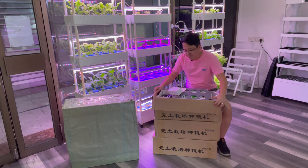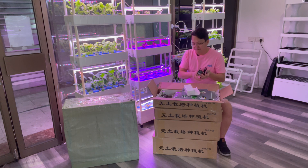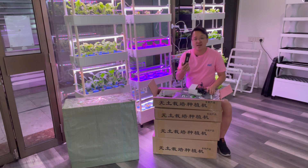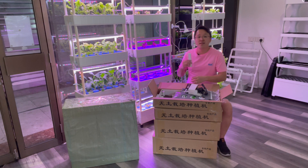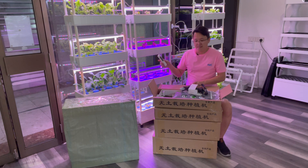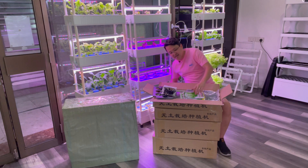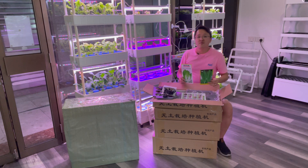In the first package we have the adjustable voltage adapter for the pump. We also include an EC meter pen so you don't have to buy this separately — this is very important for measuring how much nutrient is in the system so you know when and how much to add. It also comes with two packets of seeds from the manufacturer: lacteus and cai xin. I strongly recommend using these seeds for the first time as they are very easy to germinate and grow.